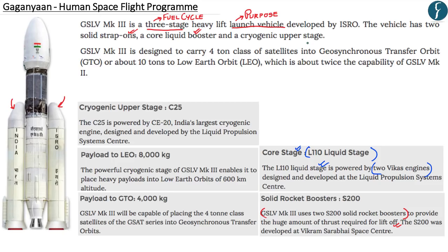Apart from this, the three-stage fuel cycle also consists of a cryogenic upper stage called C25, powered by CE20, which is India's largest cryogenic engine. GSLV MK3 is designed to carry roughly around four tons of satellites into Geosynchronous Transfer Orbit, or roughly about 10 tons to Low Earth Orbit at around 600 km altitude, due to its powerful cryogenic stage engine.